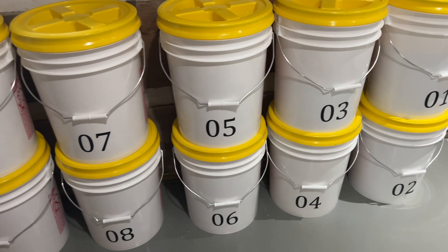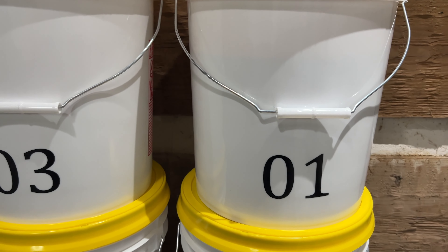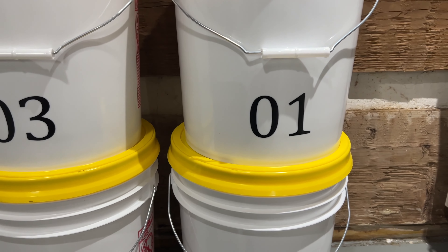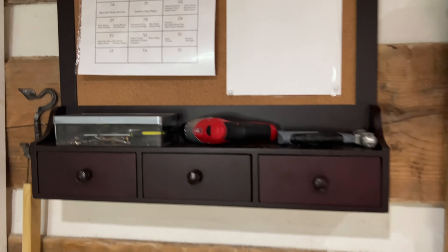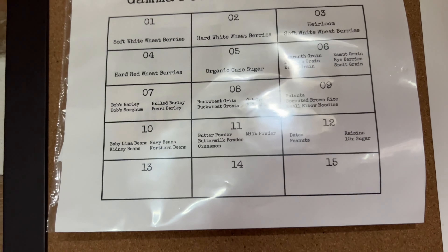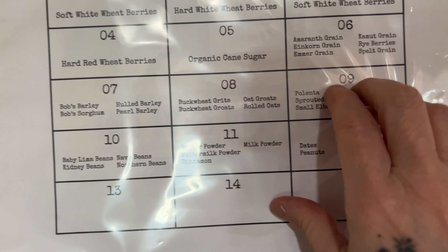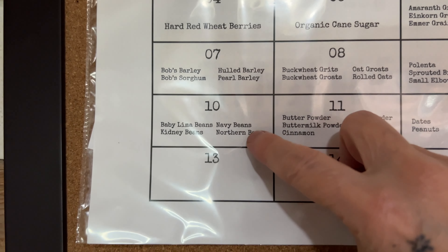I want to go over how I store these. I use a numbering system on my sheet — it's a lot easier than writing something like 'heirloom white wheat' on the bucket and having to remove the label if the contents change. This way the bucket will always be 0103 and so on; the numbers never change, only the contents, which I update easily on my sheet. I group them — these 25-pound ones are filled whole, and here I group them as buckwheat, oats, barley, and so forth.